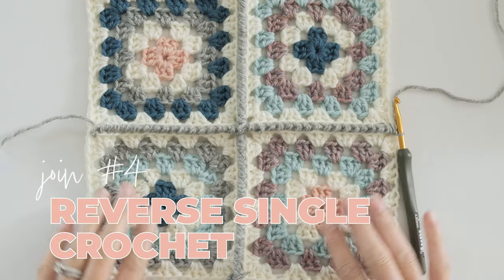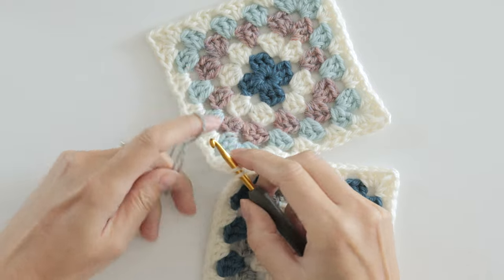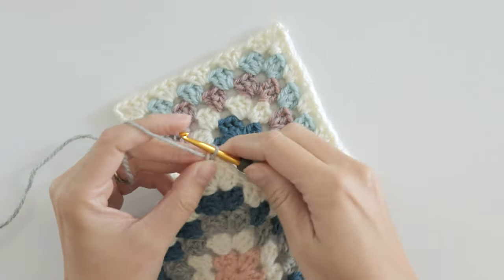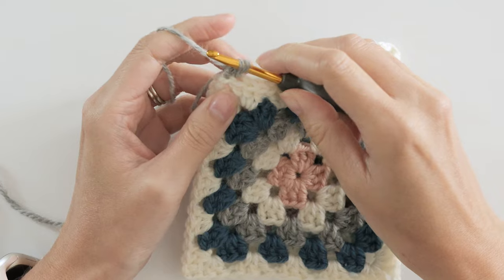Join number four is the reverse single crochet, and it's one of my absolute favorites. You just can't beat the beautiful texture that this one creates. You'll start off in the corner space again, but this time the opposite corner because the reverse single crochet is worked in the opposite direction than you would normally crochet.